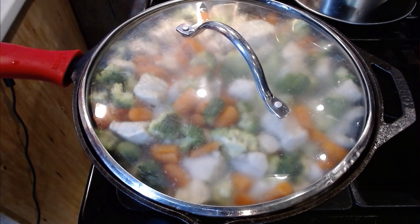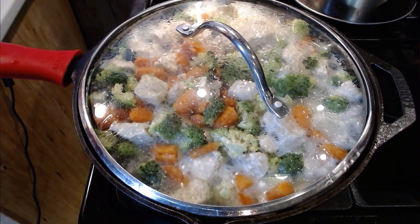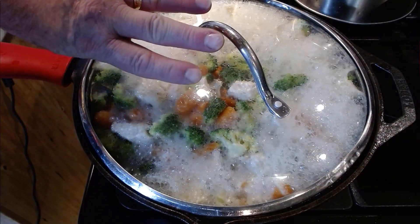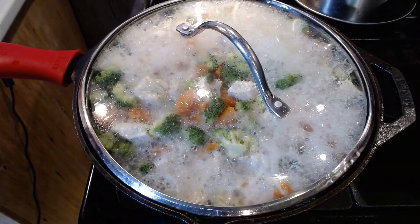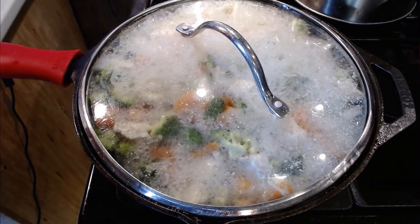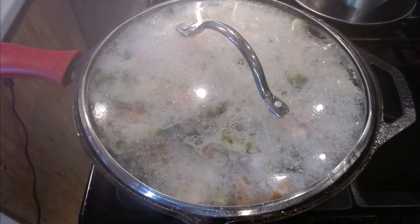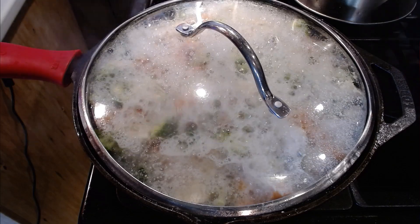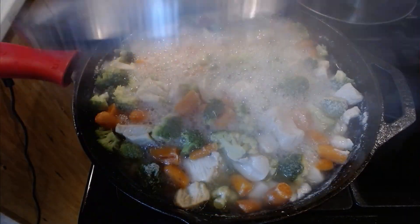We're going to give it a full five minutes this time. If yours is looking like this at two minutes, it's perfect. At three minutes you can monitor yours compared to mine. But at four minutes mine started to boil over, so I turned it down to medium. Now here we are at five minutes — it's starting to boil over again, so we can turn it all the way down to low and take the lid off.